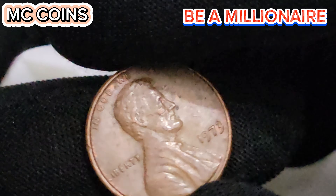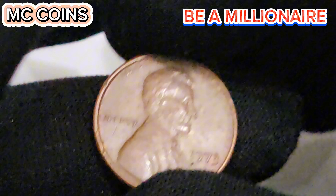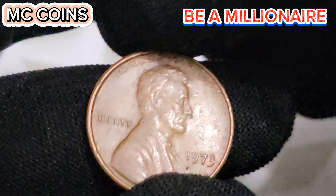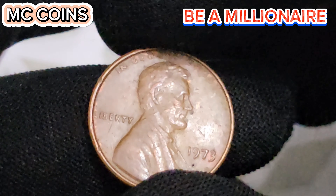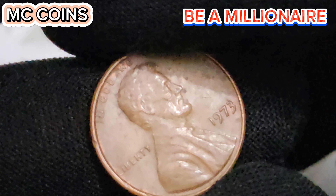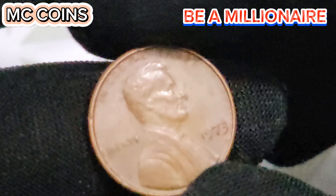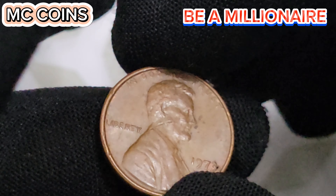Next, we have errors and varieties. Coins with minting errors, such as doubled dies, repunched mint marks, or off-center strikes, are rare and can significantly increase a coin's value. For instance, a 1973D penny with a double die obverse can fetch a premium at auctions. Additionally, rarity is influenced by the coin's historical context and any unique stories associated with it. Coins from significant years or with unusual minting stories often attract higher interest from collectors.